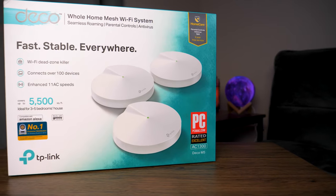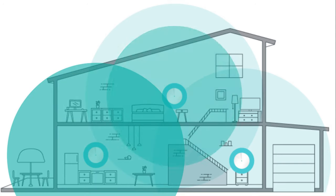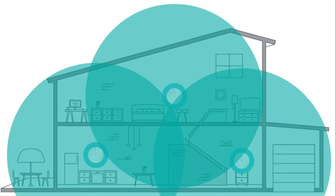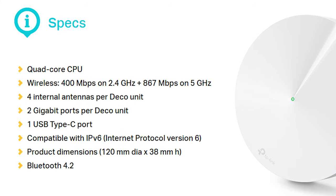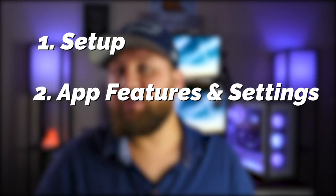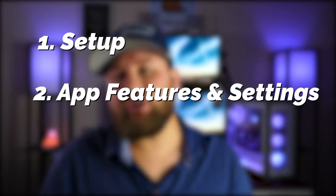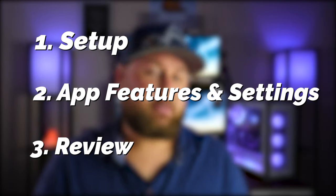Welcome to another setup and review video. Today we're going to be looking at the Deco M5 Wi-Fi mesh system from TP-Link. These Wi-Fi mesh systems are designed to be plugged into your existing router or modem to give you better Wi-Fi coverage. I'll post some tech specs on screen so feel free to pause. In today's video we're going through the setup process, how to set up the application and the pods, and give you an overall review of what the Deco M5 system is like. Let's jump right in.